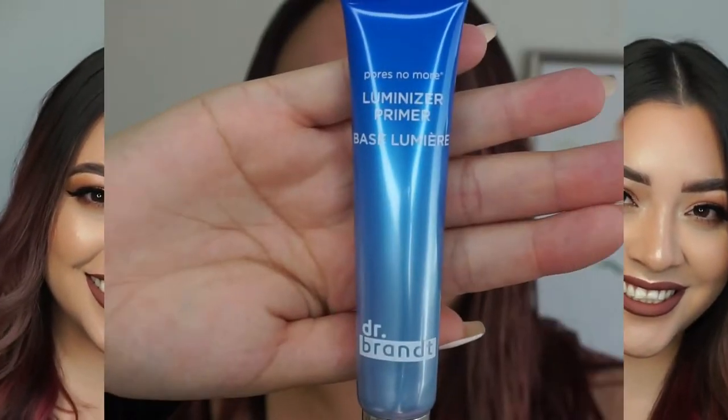Hey guys, welcome to my channel. My name is Nikki and thank you so much for clicking on this video. Today's video is just a chill makeup tutorial — I do a voiceover instead of a talk-through. I kind of just wanted to listen to music and do my makeup. This look is a warm-toned type of glam, which is always my go-to. I always do warm tones — I'm a creature of habit.